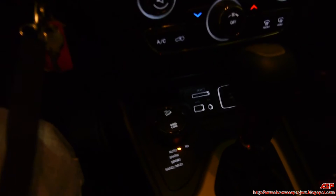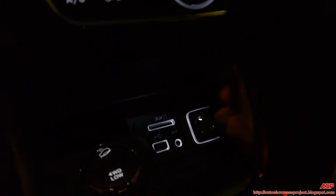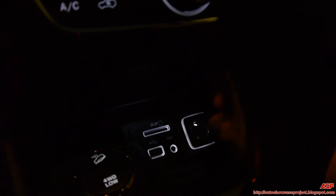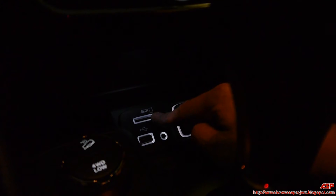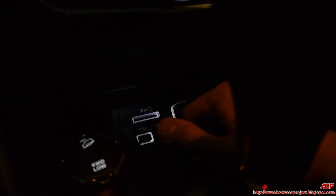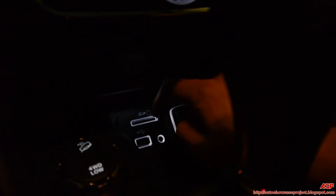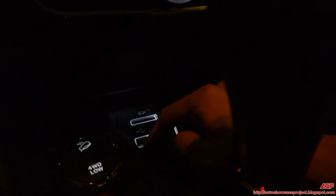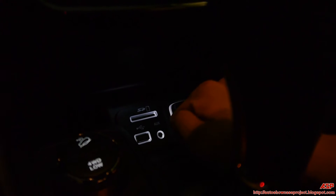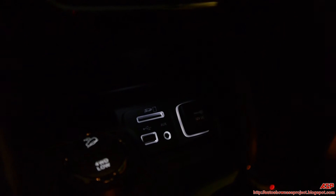As you can see, this has a 12-volt DC input — if you need to plug in a GPS that accepts it. This also has an auxiliary port, a USB port, and a port for your SD card. For those who have music on an SD card, you can put it in there and listen to music. If you have a flash drive or thumb drive you can hook it up, or if you have a power cord for your smartphone or iPhone you can charge it that way.